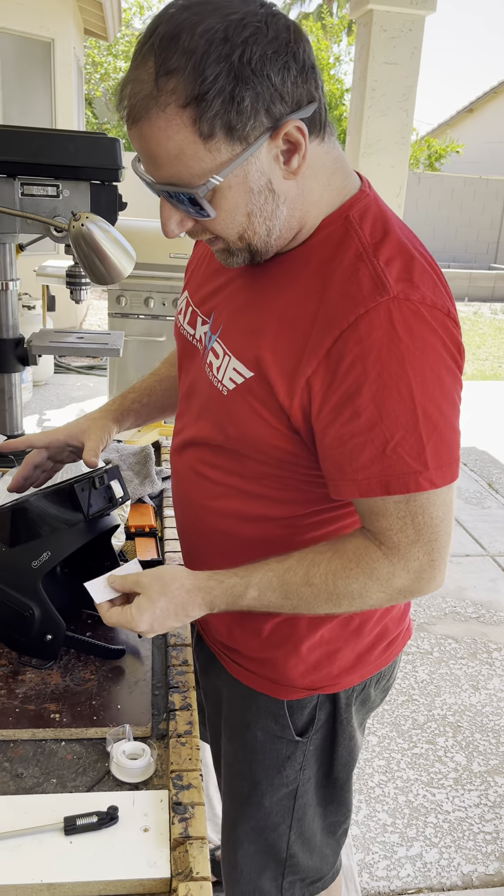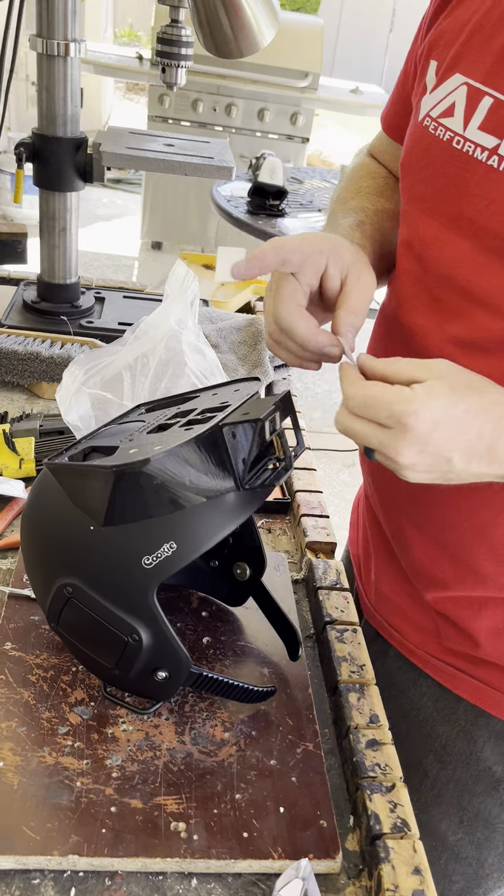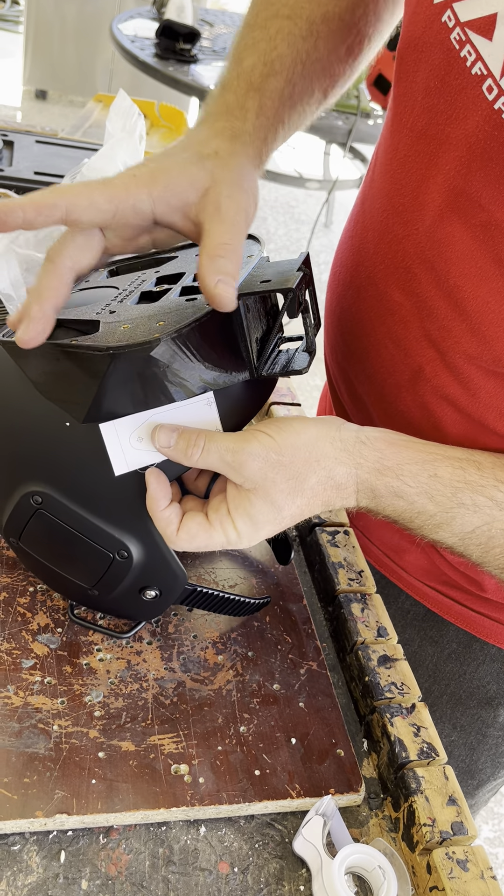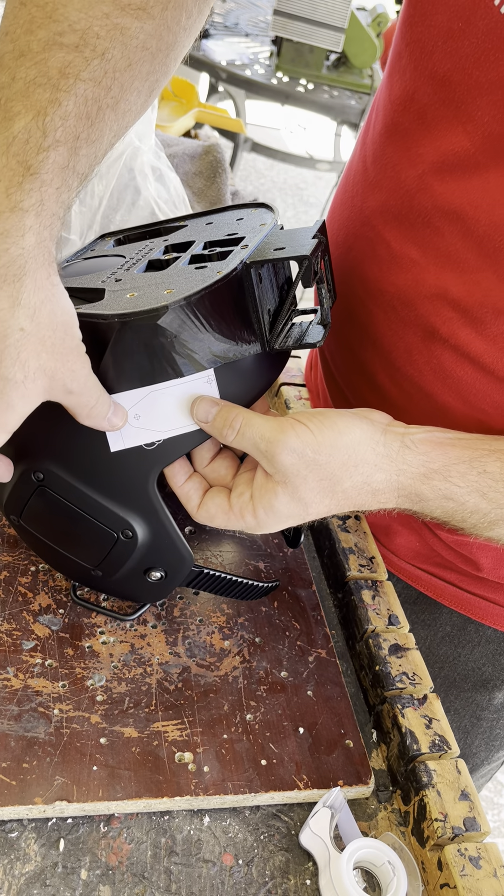Hey guys, Tronk here. We're going to put an articulating bracket for a ringside on this Kookie Fuel. We're basically limited to putting it right here, so that's where we're going to put it.